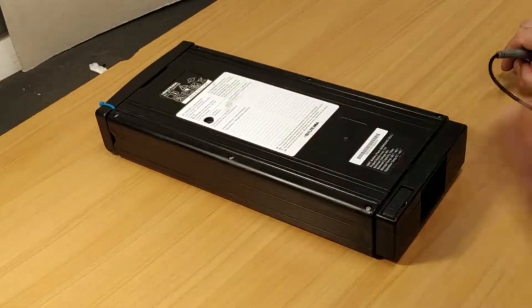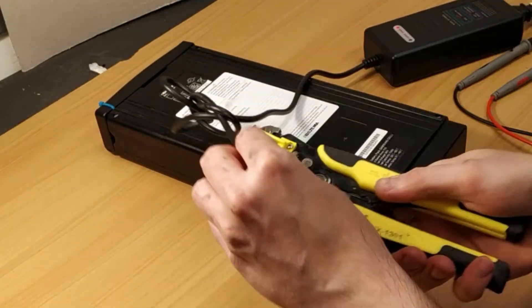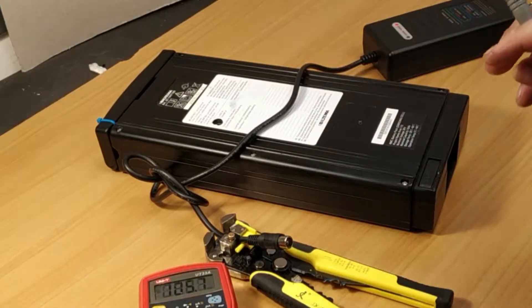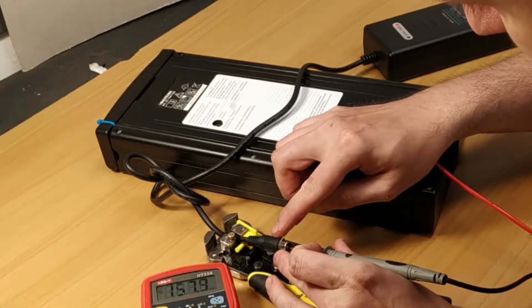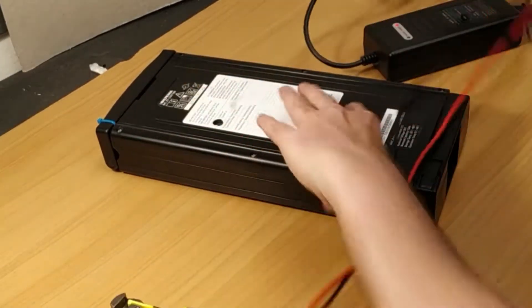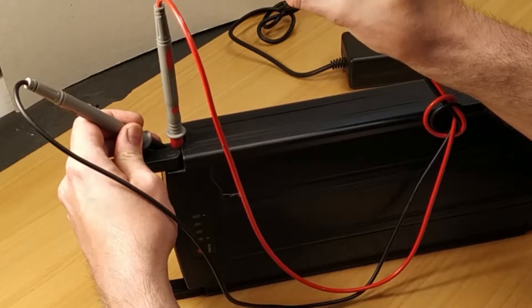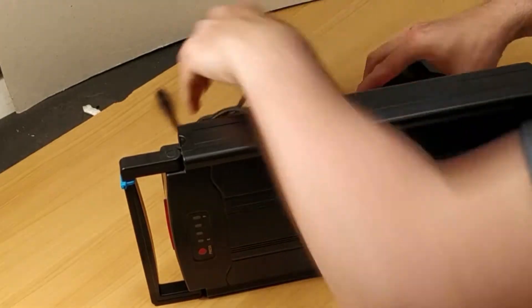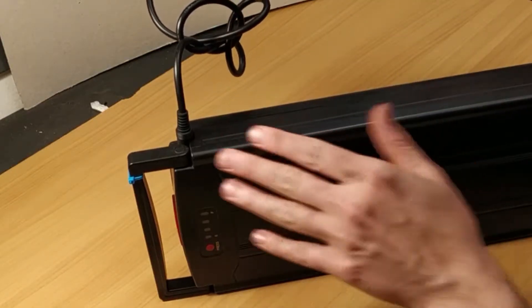The first thing the battery does is it does not charge all the way up. Here is an original charger. It has two pins — there's no smart function here. It's 42.5 volts, so the charger is not doing anything wrong. The battery is at 33.8 volts, so that's not much — it should be able to take a charge. It's only at about 10 to 20 percent capacity. When you connect the charger, the battery won't take any charge.